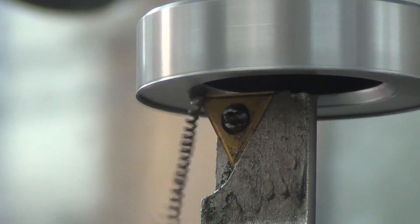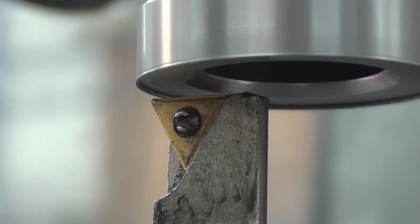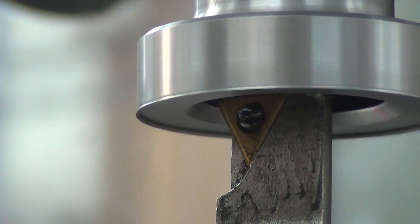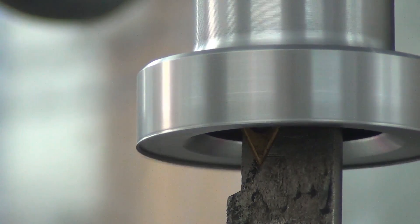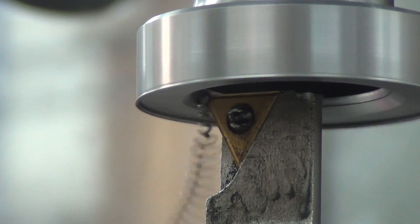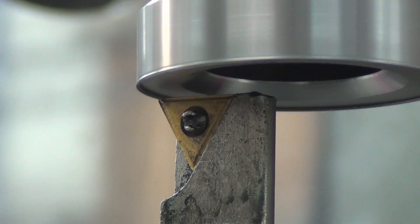These arcs happen to be the way Mach 3 does it. There are other ways you could go in and do a step and then do a single or one or two clean-up arcs, but this is what I'm working with using the Wizards on Mach 3. Maybe when I finally get around to learning Fusion for the lathes, I'll be able to change this up.